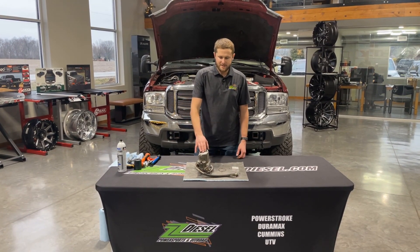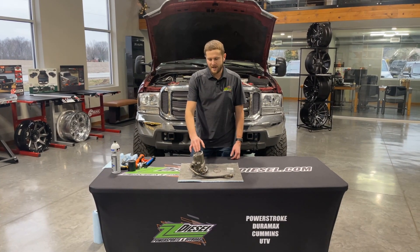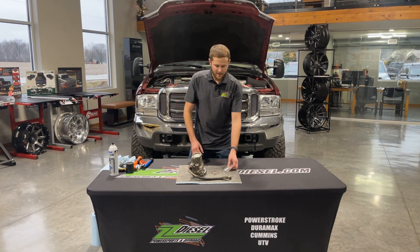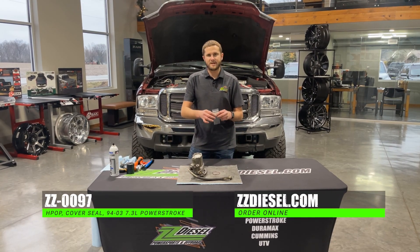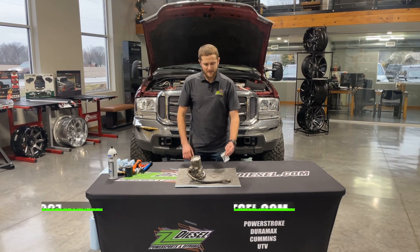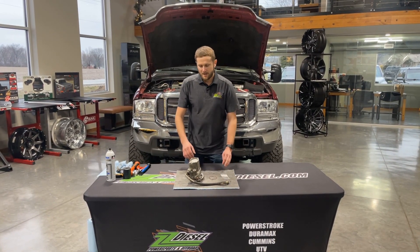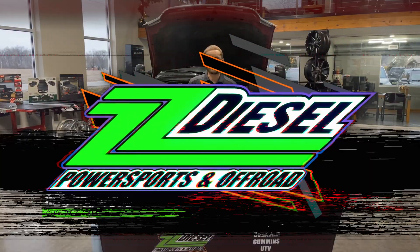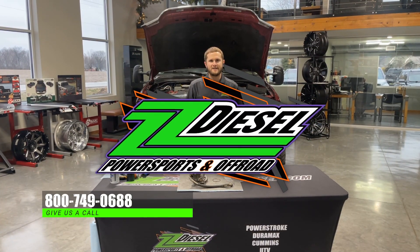So that is how you guys replace the rear cover seal on your HPOP for your 94-03 7.3 liter Power Strokes. You can find that seal on our website — part number ZZ-0097 on ZZDiesel.com. If you have any questions about that, give us a call and we can help you out. Our number is 800-749-0688. We'll see you next time. Thank you.